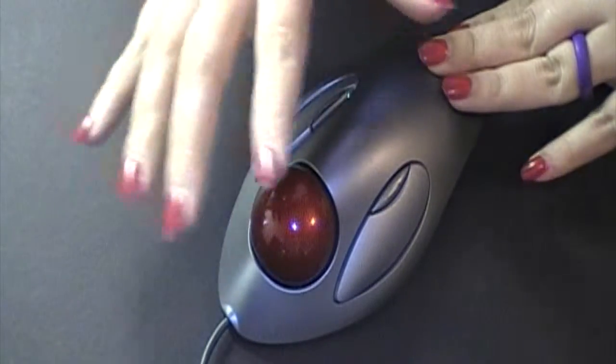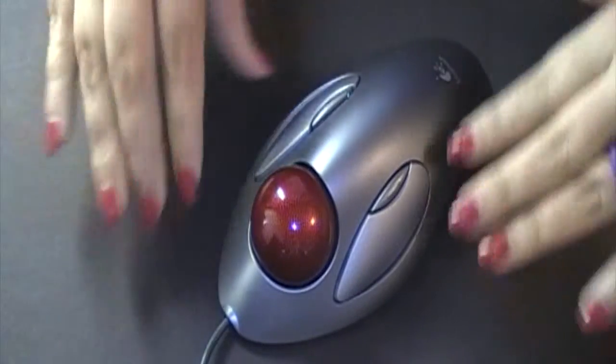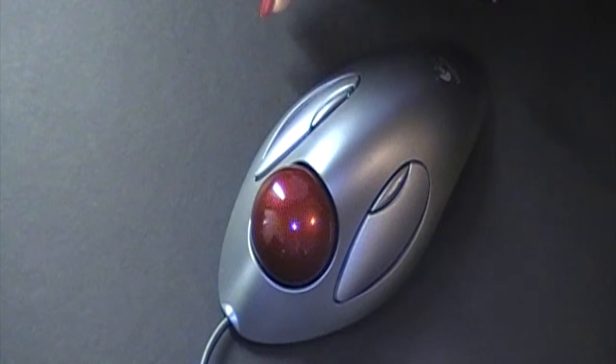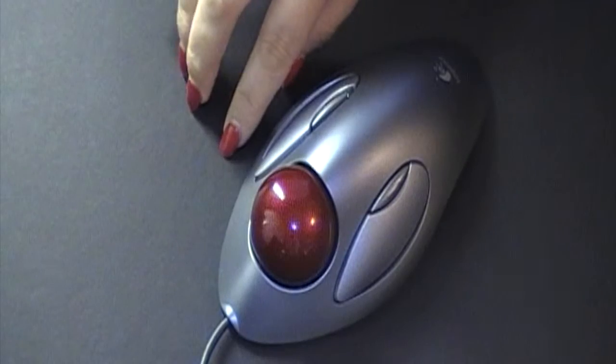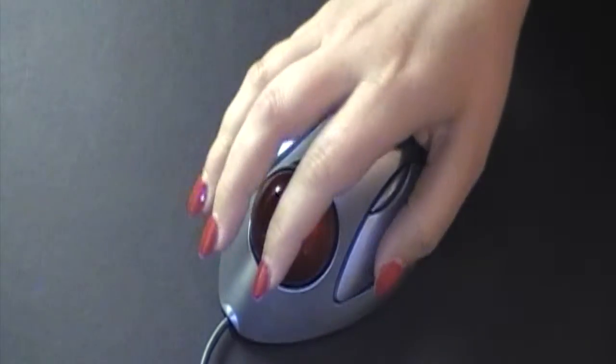I am extremely happy with this mouse. The buttons on the side were actually relatively easy for me to get the hang of. It is just like a regular mouse where you have the left button and the right button — the only difference is they are spread farther apart.